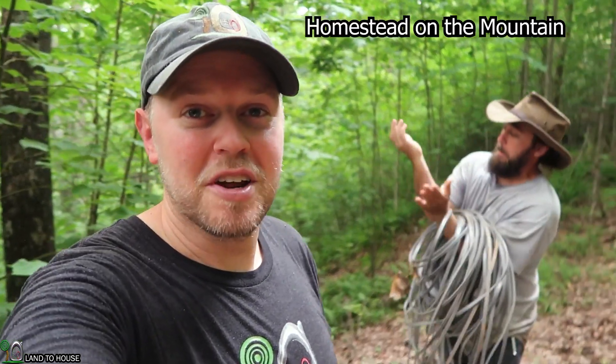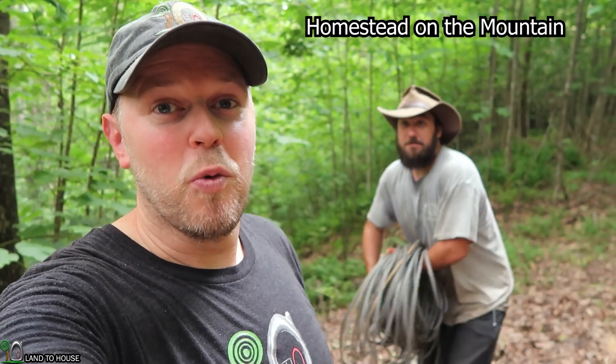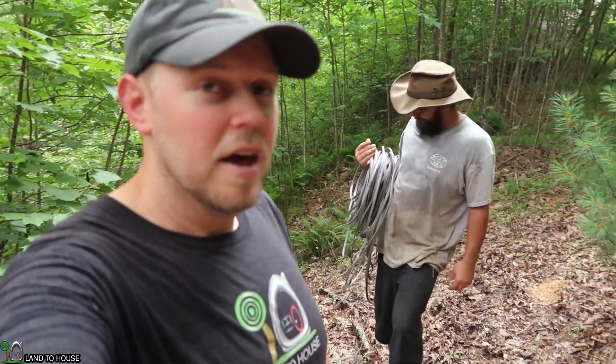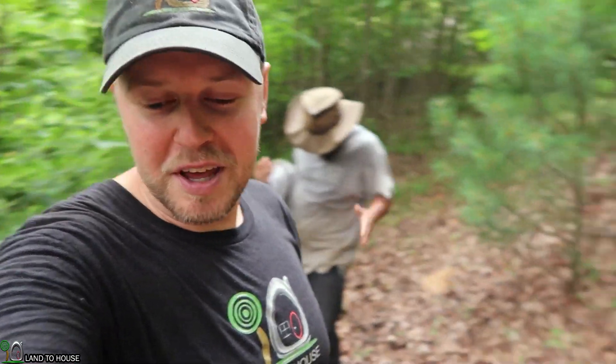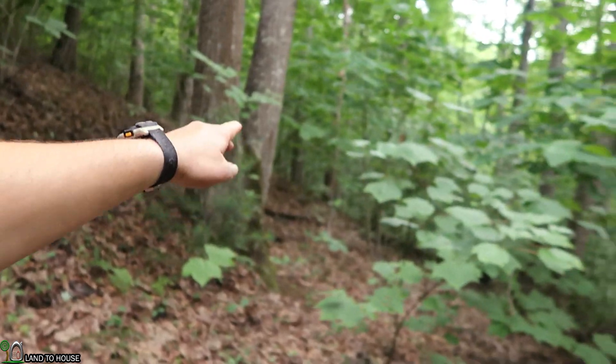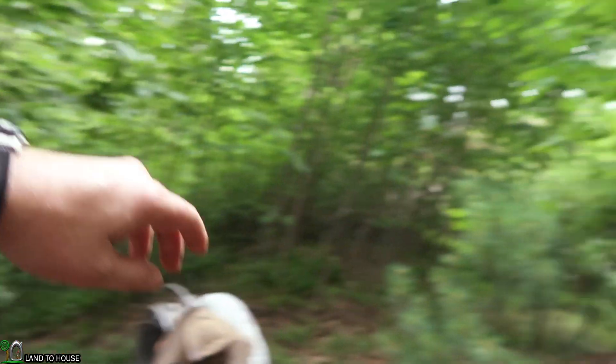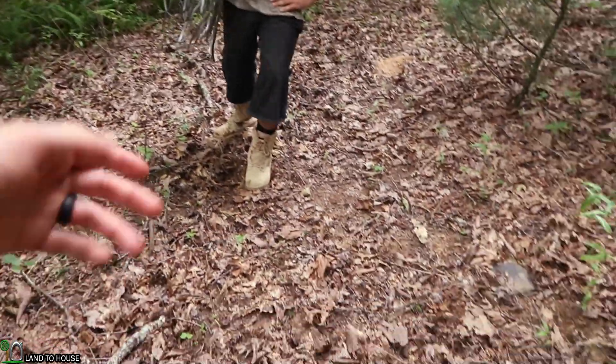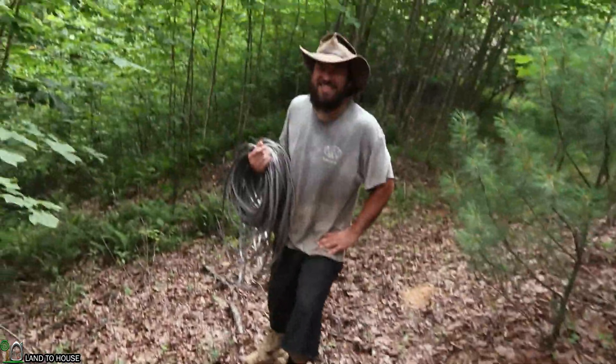I'm here with my friend and neighbor, Homestead on the Mountain, and we are getting the wire run from the turbine up to his house. I have looked on Google Earth and it's somewhere around 400 feet. So we've got two sections of 250-foot 10/2 wire. We're going to be hopefully finding the right path down to the turbine, which will cross through here and go up to his house.